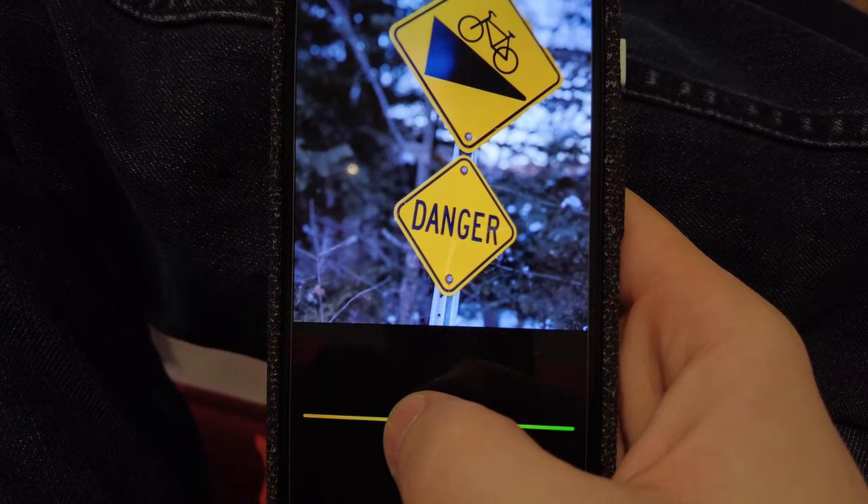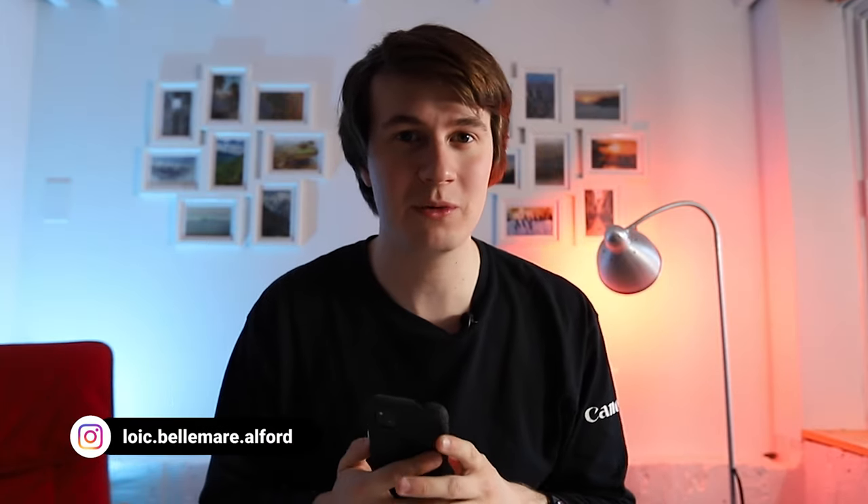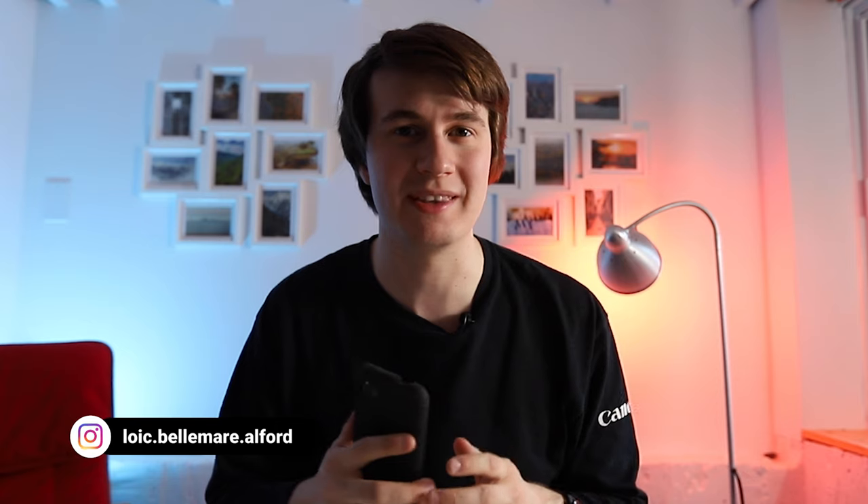Would you believe me if I told you that there's an editing app that has more features than Lightroom and Snapseed combined and is completely free? I hope the answer was yes, because that's what we're talking about in this video. For those of you who are new to this channel, I'm Loic Ben-Mahalford, a young photographer and filmmaker on the journey to become better at this art.